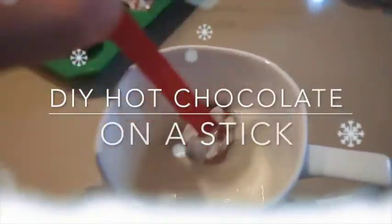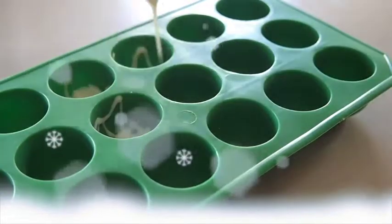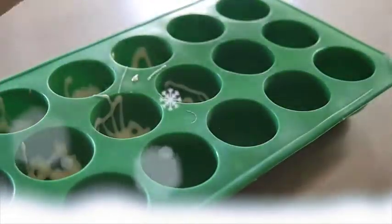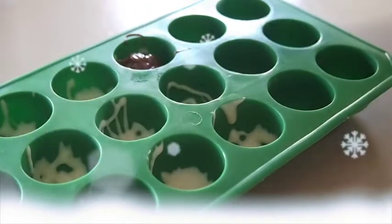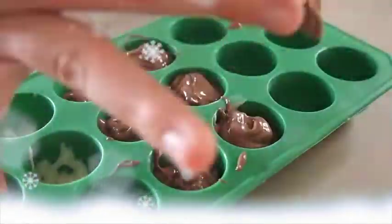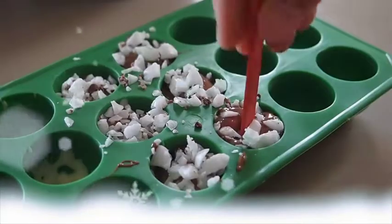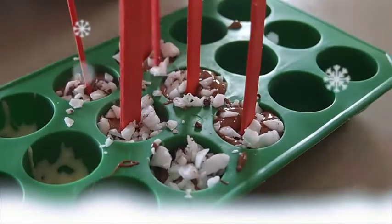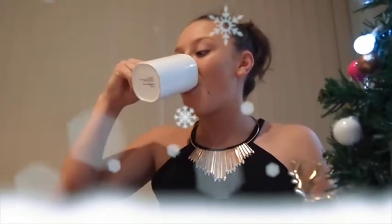The next thing you'll be making is a hot chocolate on a stick. To make this, you'll need to get an ice mould and pour chocolate — or whatever kind you like — inside it. Once you've done that, you need to add candy cane to the top and then put a paddle pop stick in it. This is the final result. When you're ready to use it, just stir it into warm milk and you're able to drink it — and it tastes so good.